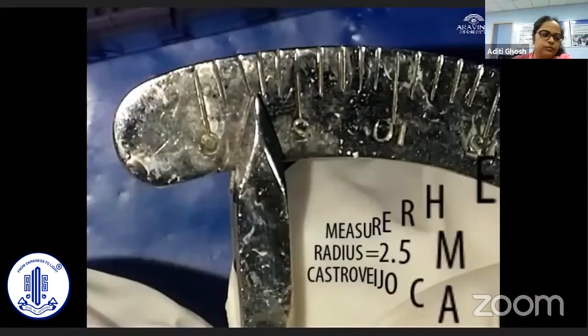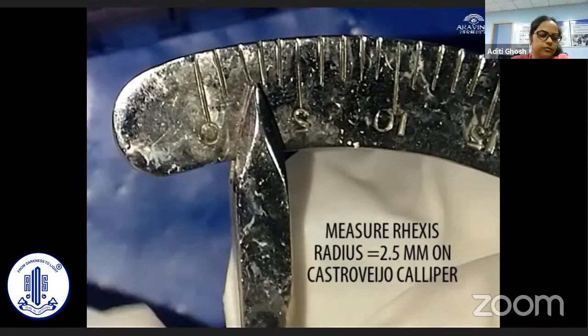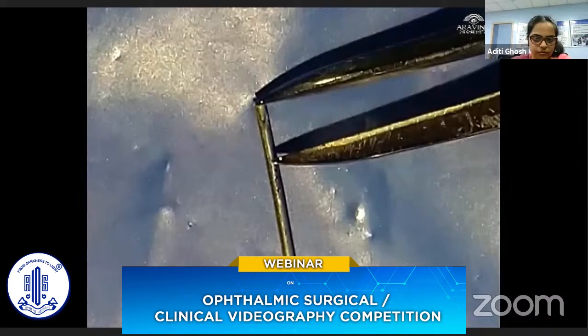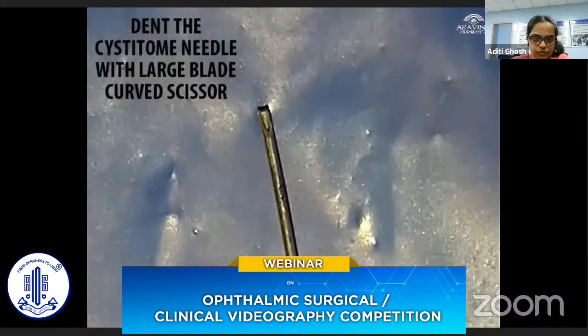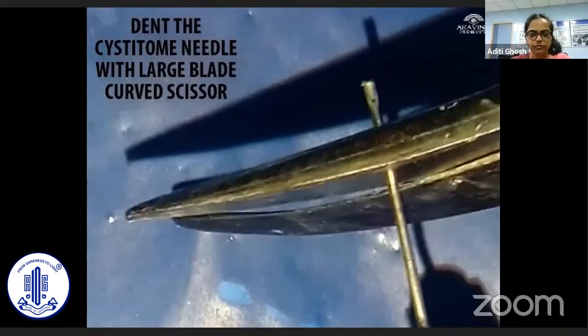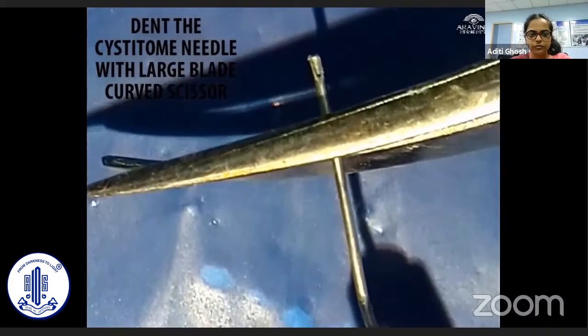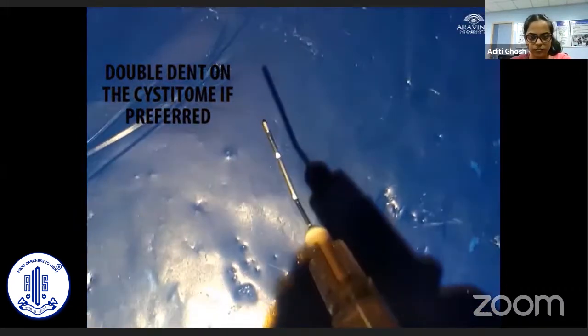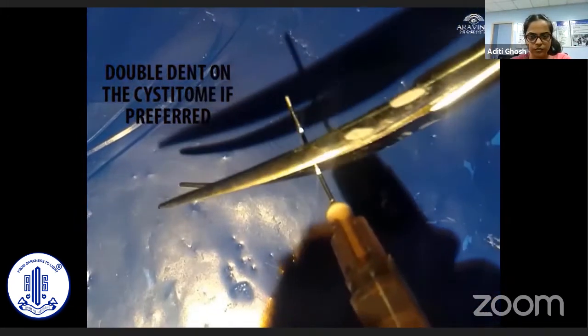For phacoemulsification, set the caliper at the required rhexis radius of 2.5 mm and mark the distance from the tip of the cystitome. Press on the marked distance uniformly using a curved tenotomy scissor to make the dent. Optionally, a second dent can also be made at a uniform distance from the first dent to mark the rhexis diameter.